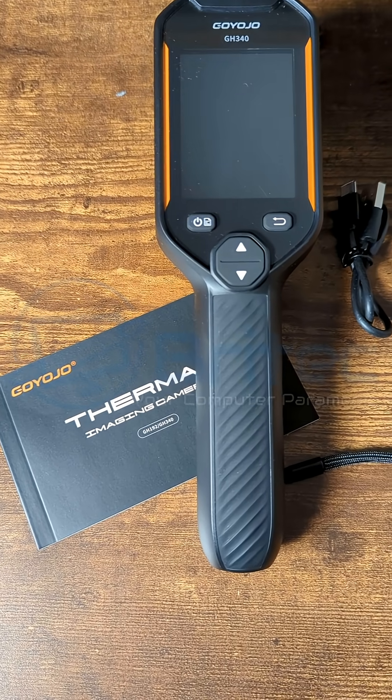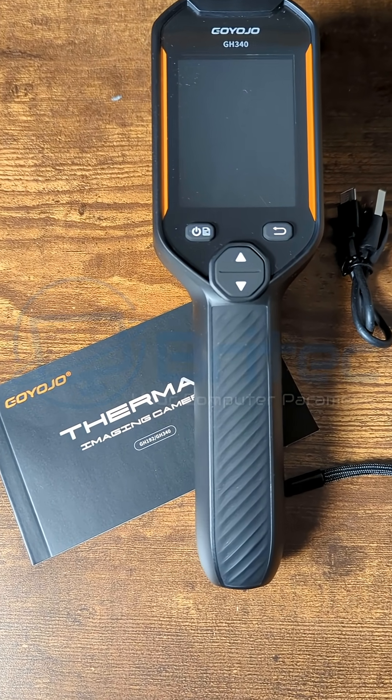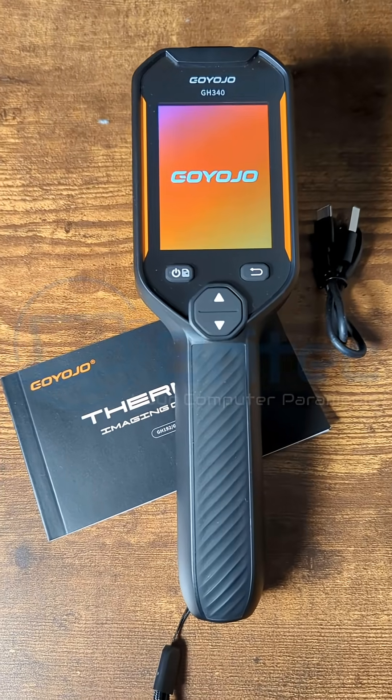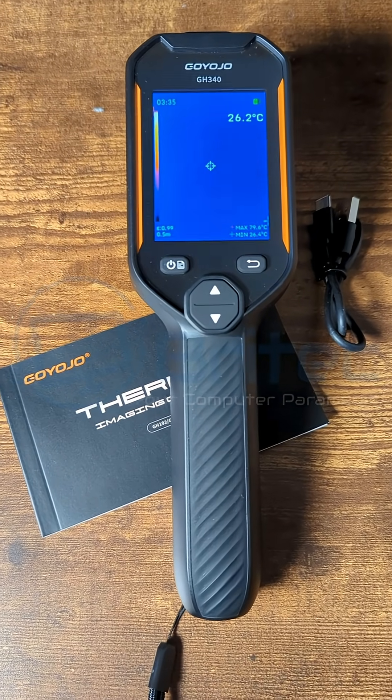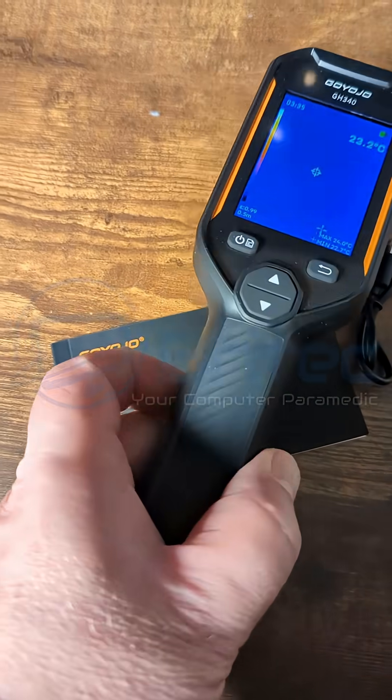You're going to get your charging cable, the thermal imaging camera itself, and your user manual. This thermal imaging camera can track hot and cold spots. It has a 50 degree wide angle lens and also has 8 gigabytes of built-in memory with 30,000 plus pictures that can be stored on it.